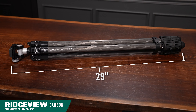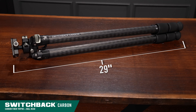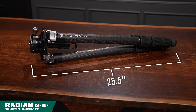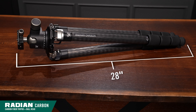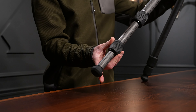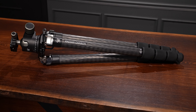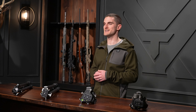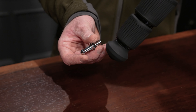Folded length for the tripods as you see them on the table: the Ridgeview carbon is 29 inches, the Switchback carbon is also 29 inches, the Radian carbon with the leveling head is 25.5 inches, and the Radian carbon with the ball head is 28 inches. The Ridgeview carbon and Switchback carbon have just three leg sections for quick adjustments, whereas the Radian carbon tripods have four leg sections.